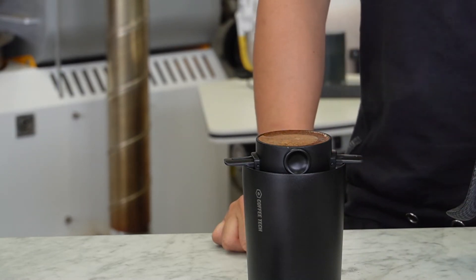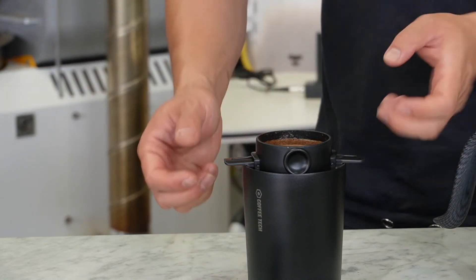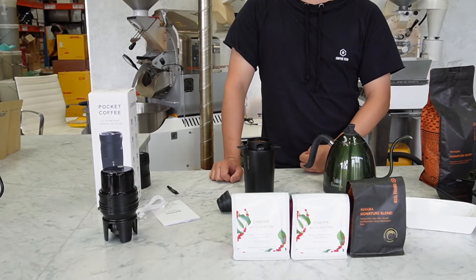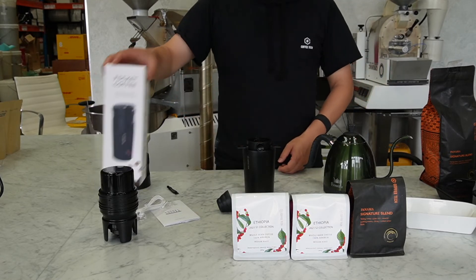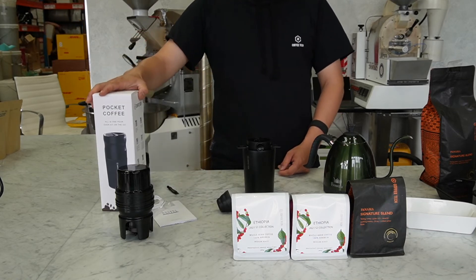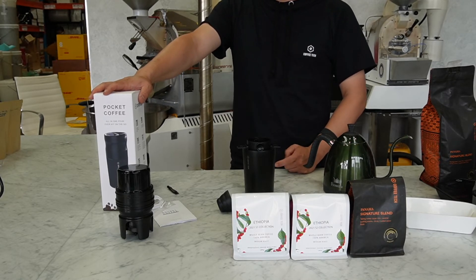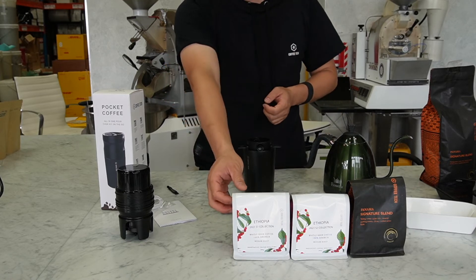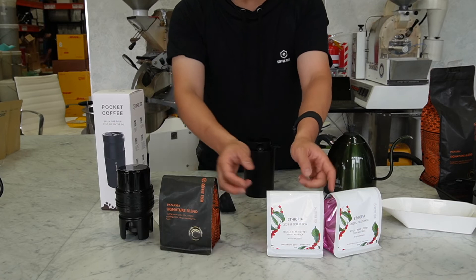There are a lot of people in isolation right now, and this is actually perfect for people staying home in their own room — some people aren't even going to their own kitchen but still want to make their own coffee. Today we're offering the Pocket Coffee for $99. We normally sell it for $149 plus GST, but we wanted to share this good tool with people who need it. We're also giving away our Panama Signature Blend — 200 grams of that.